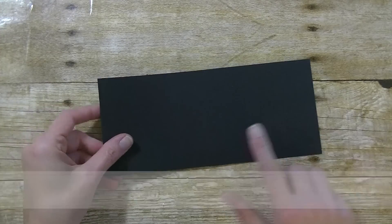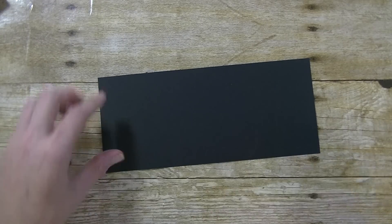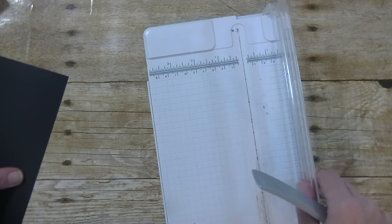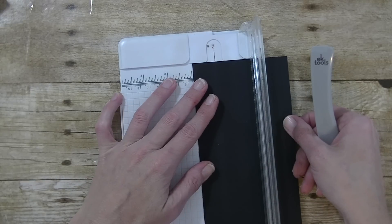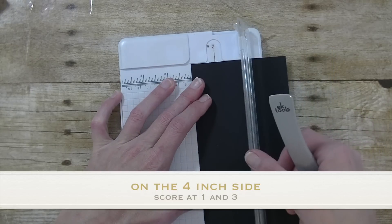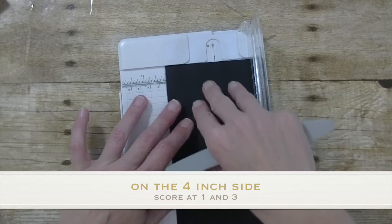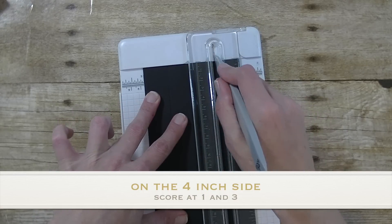The first thing you will need is a piece of cardstock for the base of your box. This one here I made red, but today we are going to do this on black. This measures 4 by 9. You want to bring in your trimmer to do some scoring. On the 4 inch side, we are going to line this up at the 1 inch mark and score, then scoot on down to 3. On the 4 inch side it is 1 inch and 3 inch.